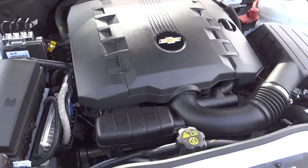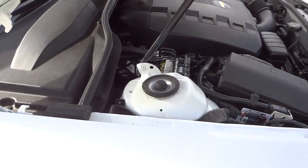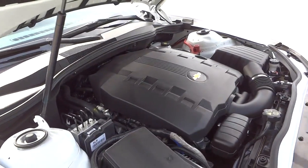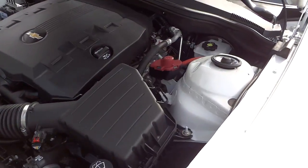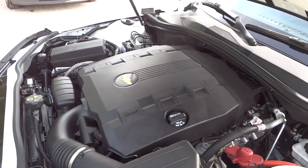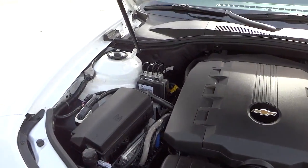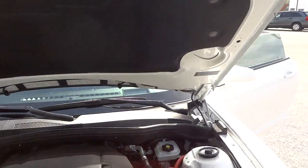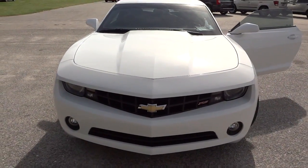There's the 3.6 liter V6. I notice there's a trend with vehicle manufacturers now where they just cover everything up with a big sheet of plastic, so you can't really see the engine. I'm not a fan of that — I like to see some metal when I lift the hood. Anyway, if you have any questions I'll try to find out the answers. I'm not an expert on Chevrolets, but I'm just showing you what it looks like and how I see it. My phone number and email address will be in the description. See you next time.